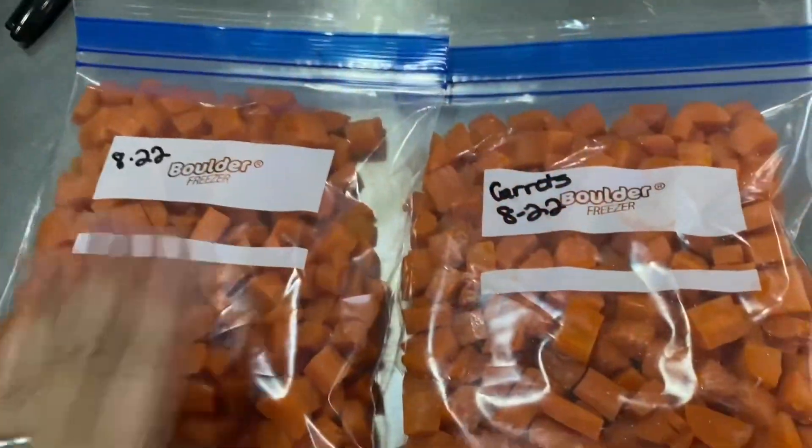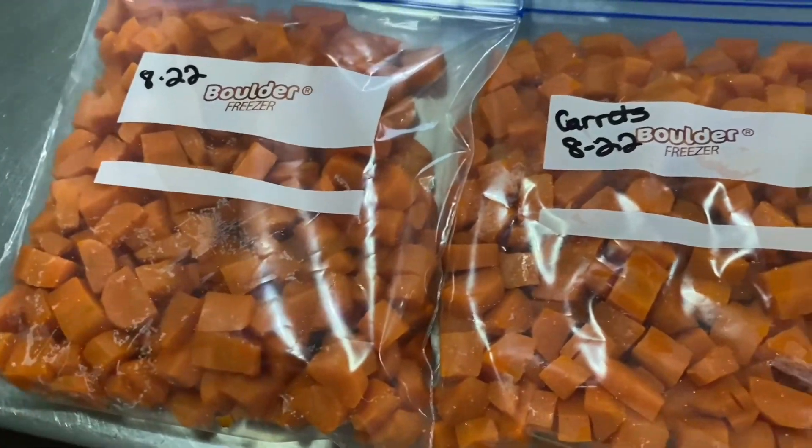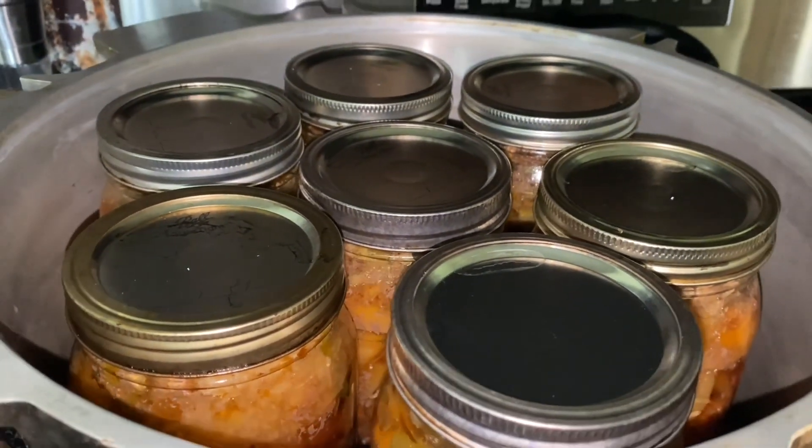I ended up with two nice bags of carrots for the freezer — all blanched, so when we need carrots we'll have them. Round two of beef stew is bubbling away, fresh from the canner. All seven look like they're sealed and I am thrilled.